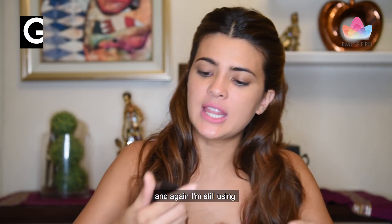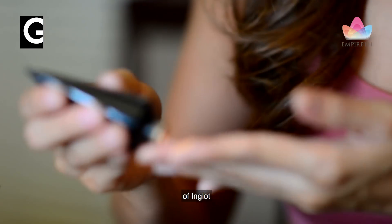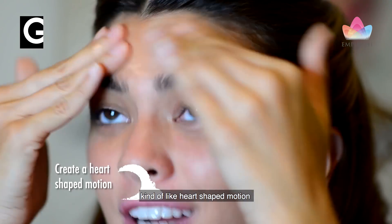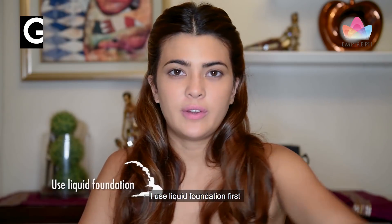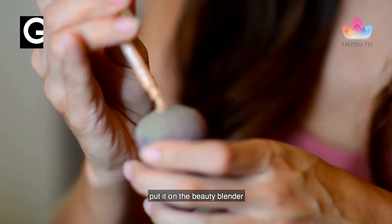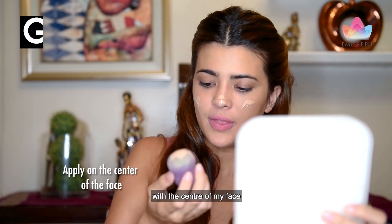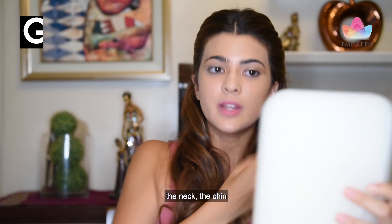I'm still using the corrective primer of Inca a lot. I just put a little bit and then I like to create kind of like heart-shaped motions. I use liquid foundation first, so you just kind of put it on the beauty blender. I like to start with the center of my face. You can also bring it down the neck and the chin.